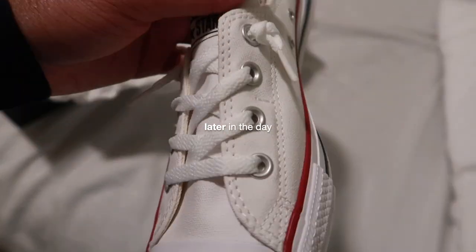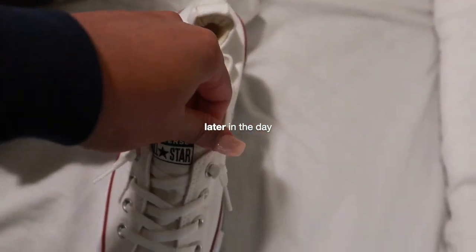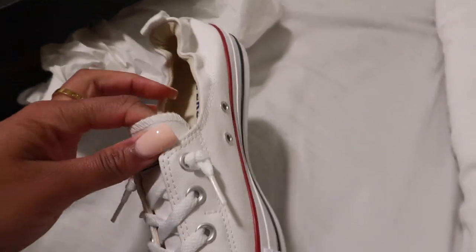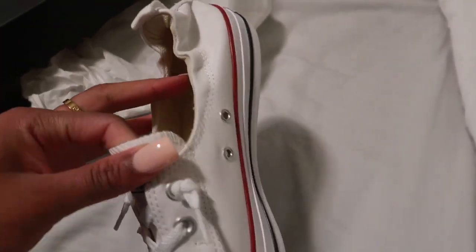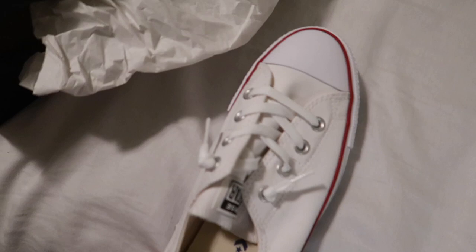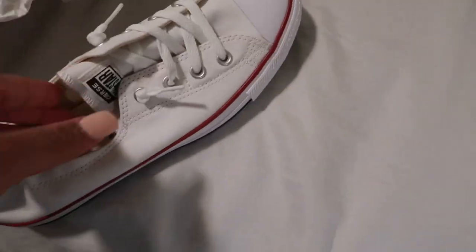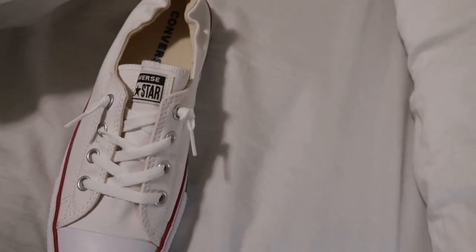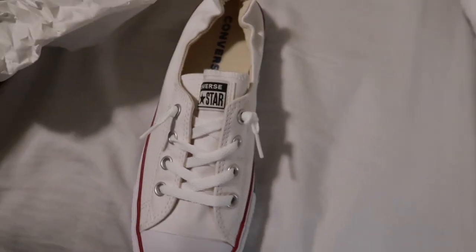I got me some Converse to work out in — I heard they're better to work out in because of the flat surface. I got the low top; they didn't have the high top. Is this lame? Because all I see is the girls on TikTok with the high tops on, but anywho, I don't care, they still look okay. I see everybody with the high top and I don't know if it's for the look.